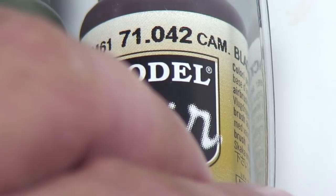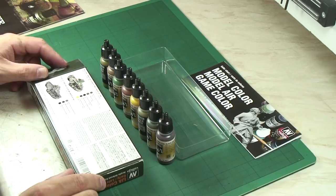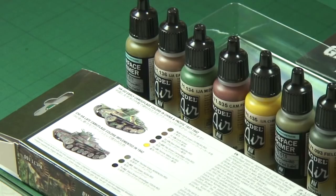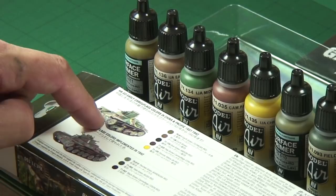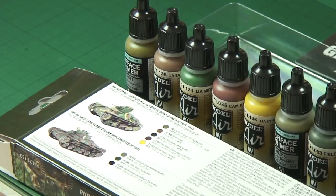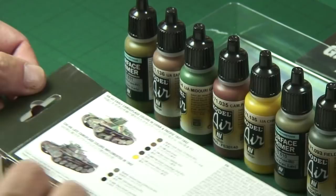So you can see how these different colors will work. There's a little introduction on the back, but it's easier if we just line them up with the box art so you can see how it breaks down. For your early colors you've got the earth green and earth brown, Midori green, pale brown and the chrome yellow. And then for the later scheme — it's a lot more simple — we've got these three: a primer and two camouflage coats.